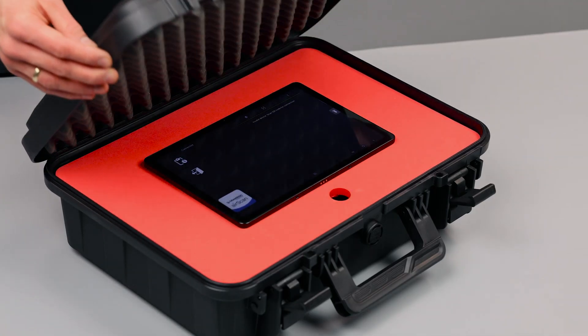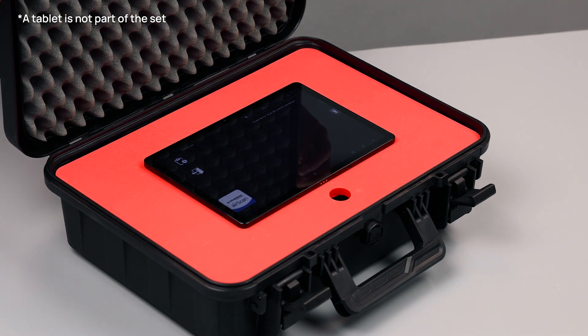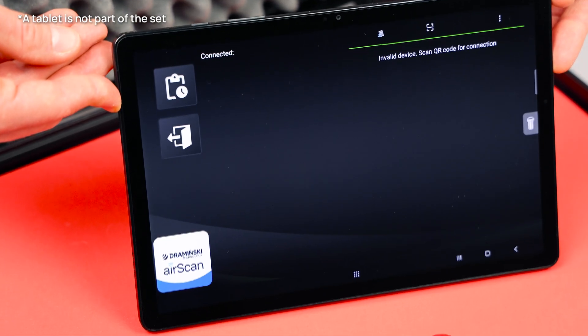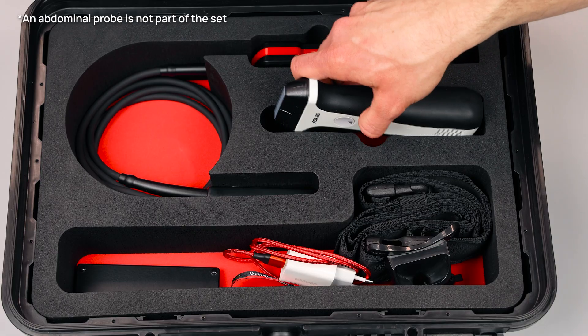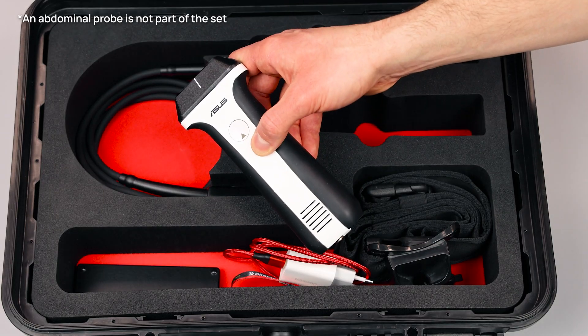A handy case provides a secure place between foam inserts for a tablet that can be connected to AirScan Pro using the free app available for Android and iOS systems, and a dedicated space for an additional abdominal probe.